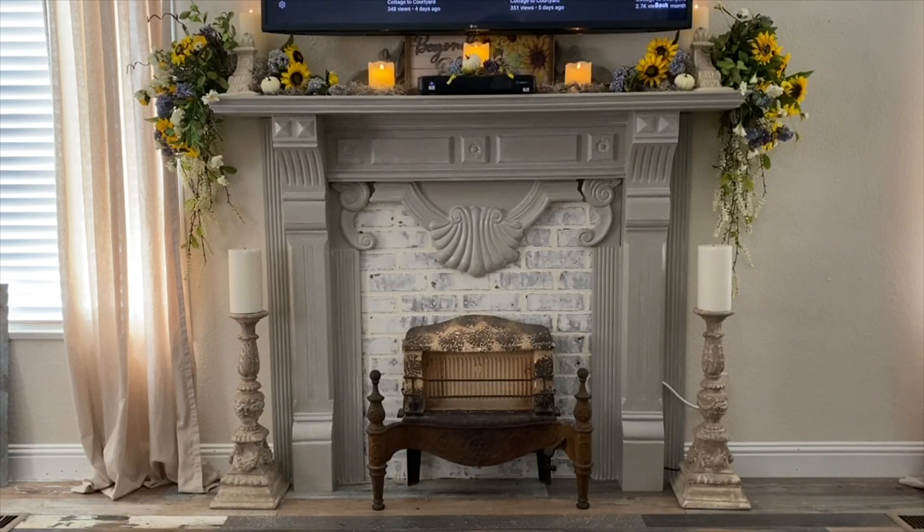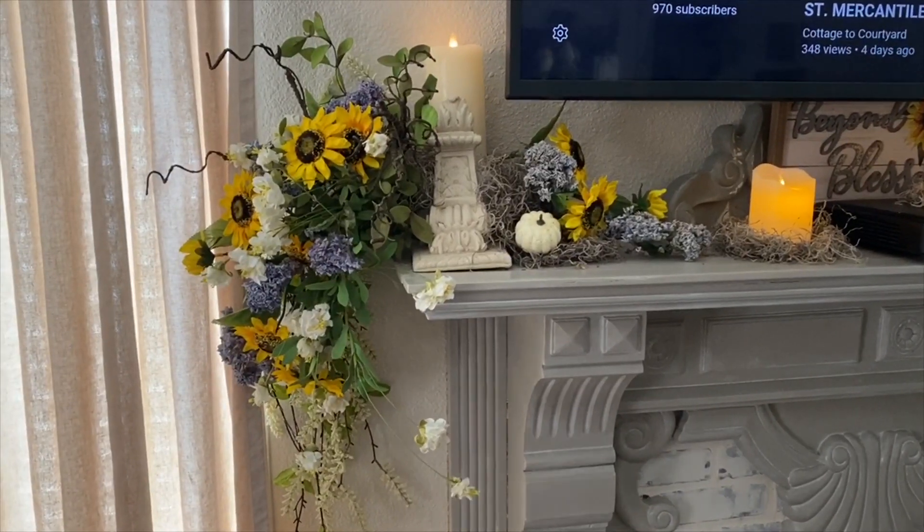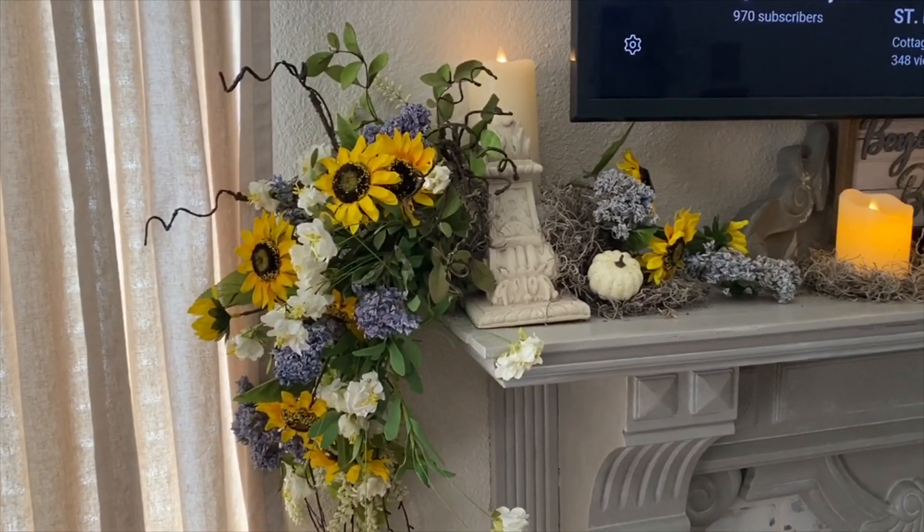I also placed the other three candles on a bed of moss for even more interest across the mantle. The candles, flowers, moss, and tiny pumpkins also give your eyes something pretty to look at on top of the cable box. Let's take the camera down and go in for a closer look so you can see what I've done.